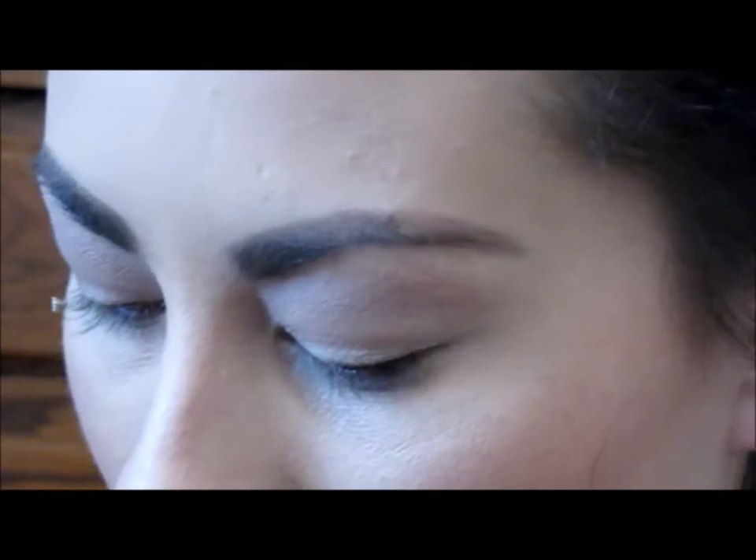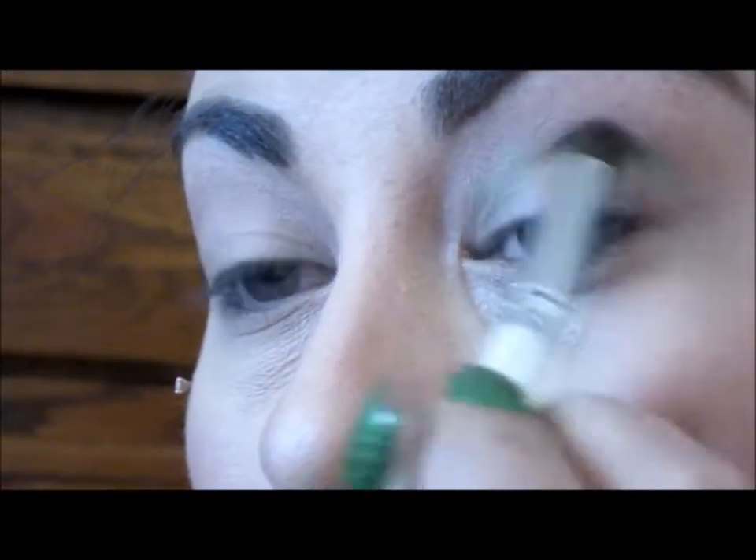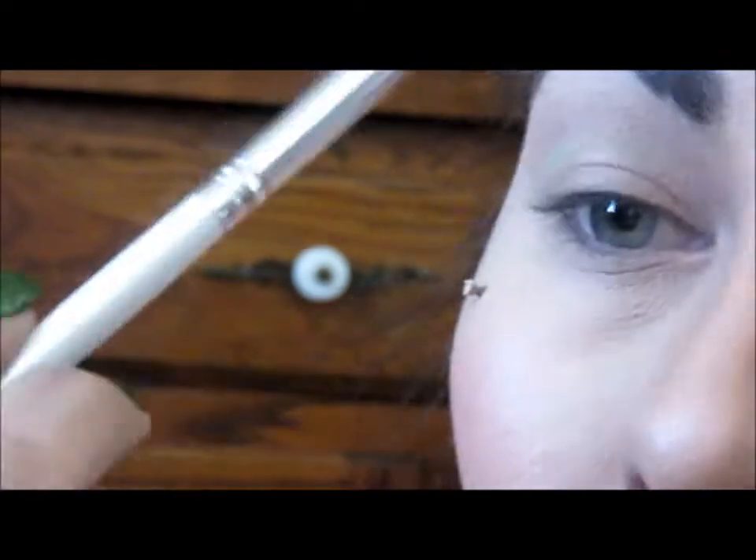Next, with another fluffy brush, I'm going in with my BH 2nd Edition 120 eyeshadow palette — this green shade right here. I'm just going to be placing this along the crease as well, just a little bit under that transition color we just did, running this back and forth, making sure everything's nice and blended.